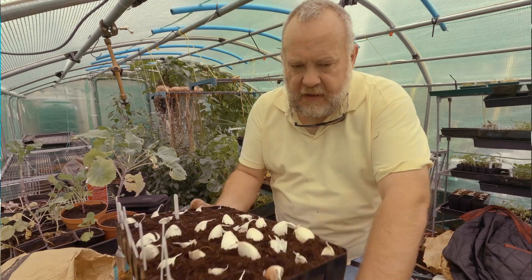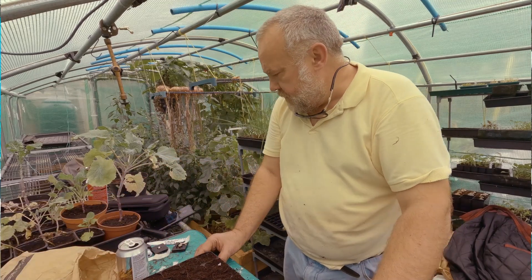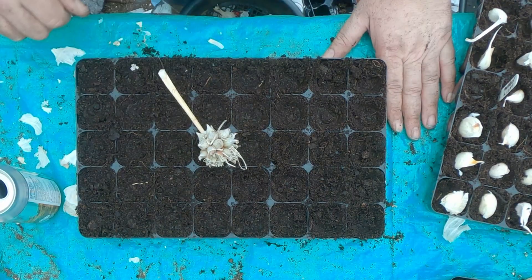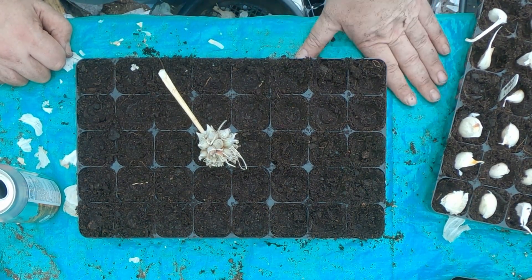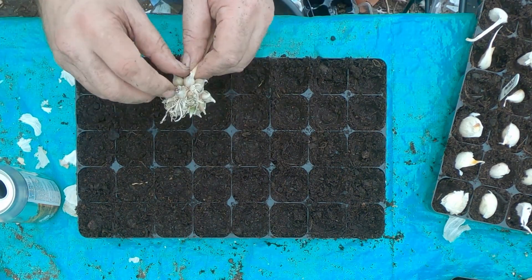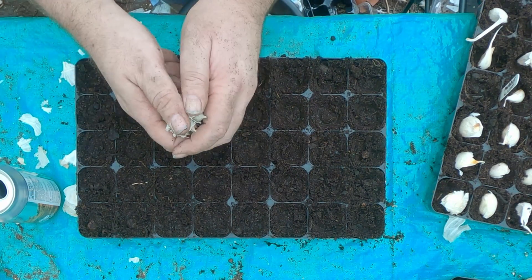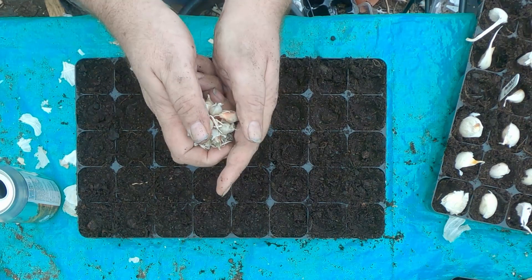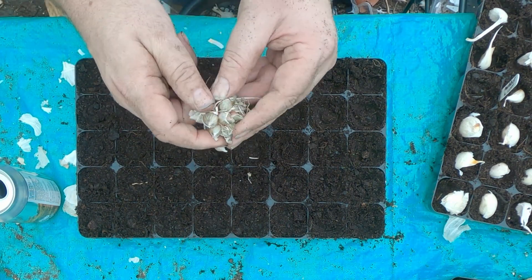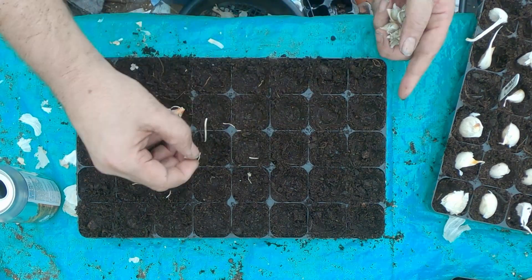Now, as I said, I had extra trays done so that I could do these. These were the onions that I showed you the other day from the greenhouse — the walking onions. I use these to grow small onion sets. So just basically break the bulbs off one by one and plunk them in.